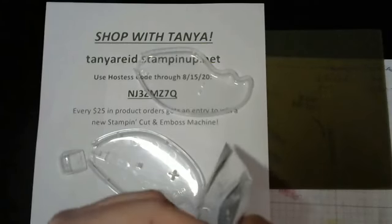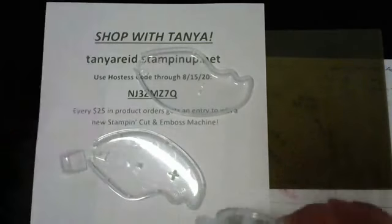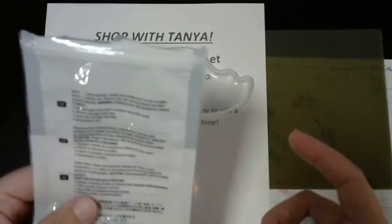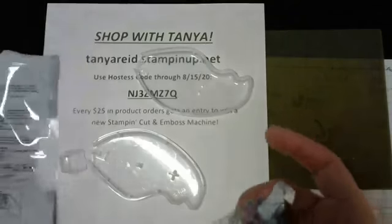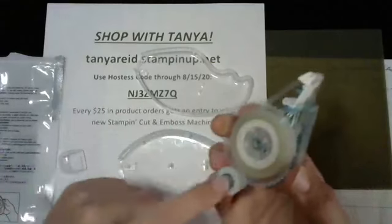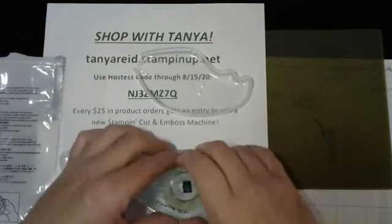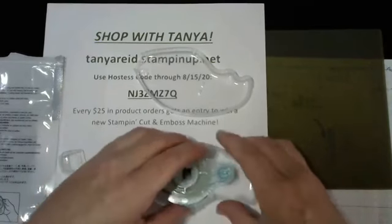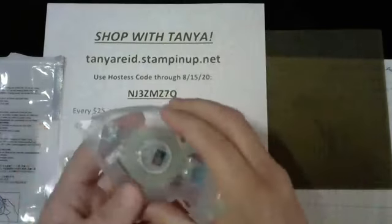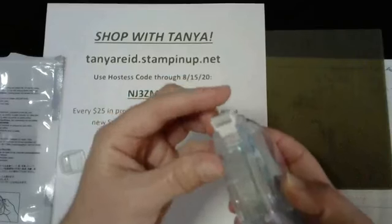There are instructions on the back but there really isn't anything to do. You just remove it and snap it in. You've got the big wheel and a little wheel, and on the base you have two prongs - make sure both prongs go inside those little circles, snap it right in, then take your case lid and pop it right back on top and you are ready to roll.